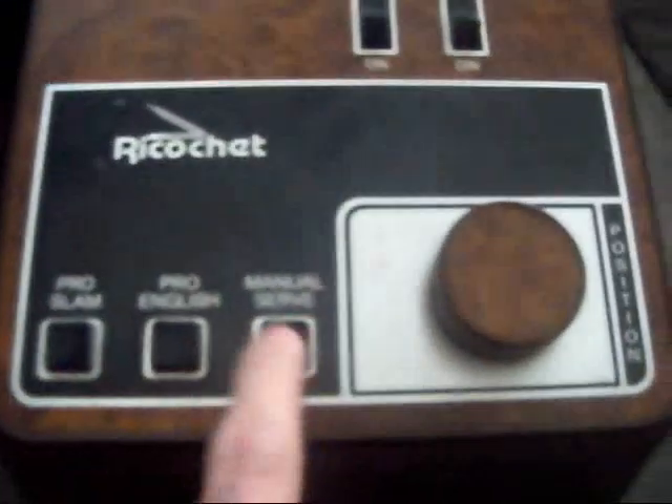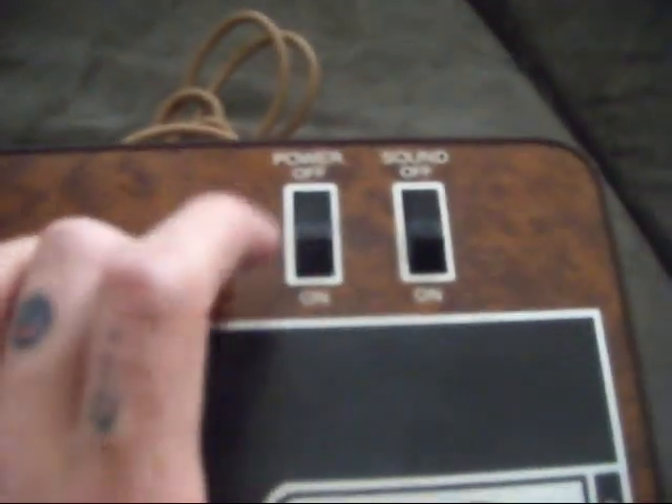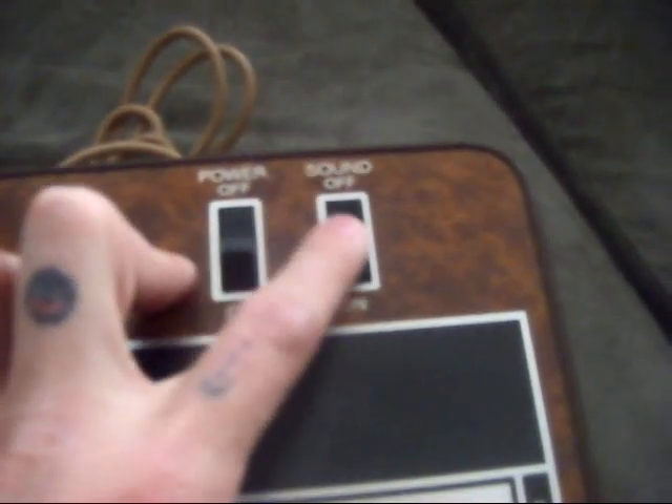The player controller port has the same knob, manual serve, pro english, and pro slam. But you actually get to control the power on and off, as well as the sound.